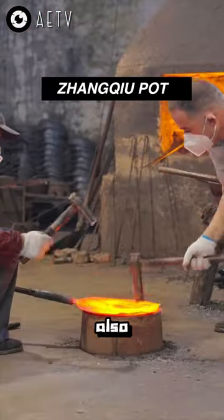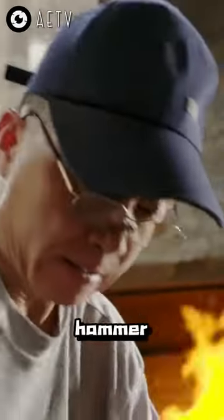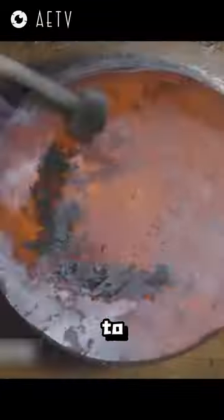In China, there's also this mysterious forging craft. Blacksmith masters need to continuously hammer 36,000 times to craft a perfect wok. The surface of a qualified wok can reflect a person's shadow clearly and emit a blue glow. It also achieves a non-stick effect.